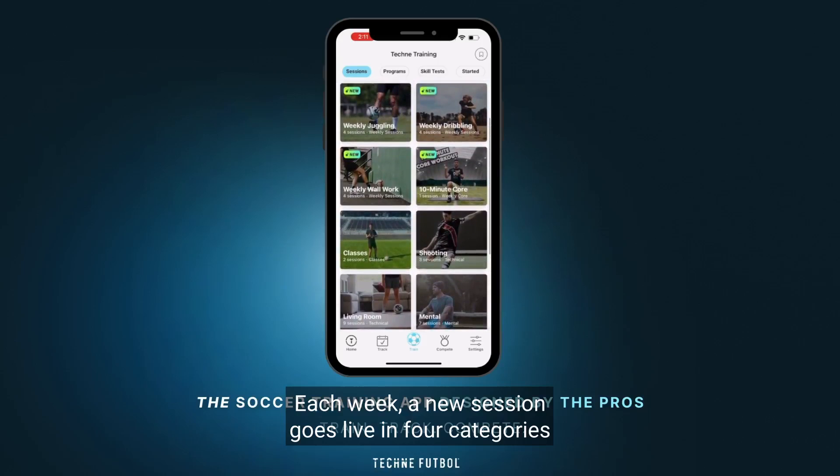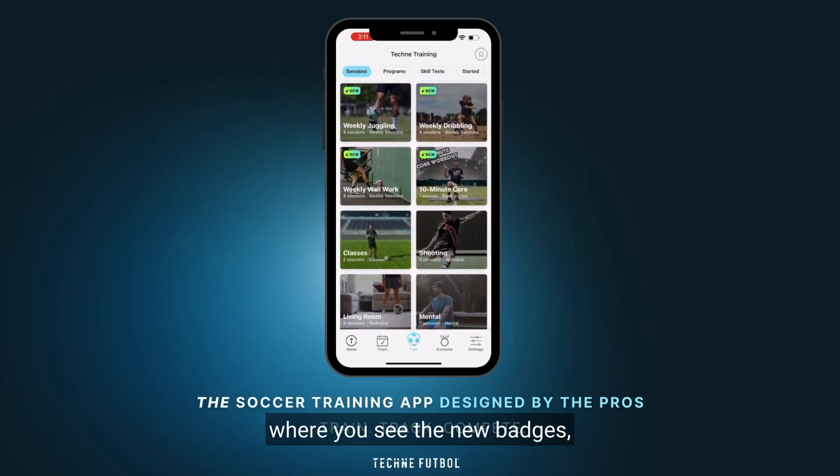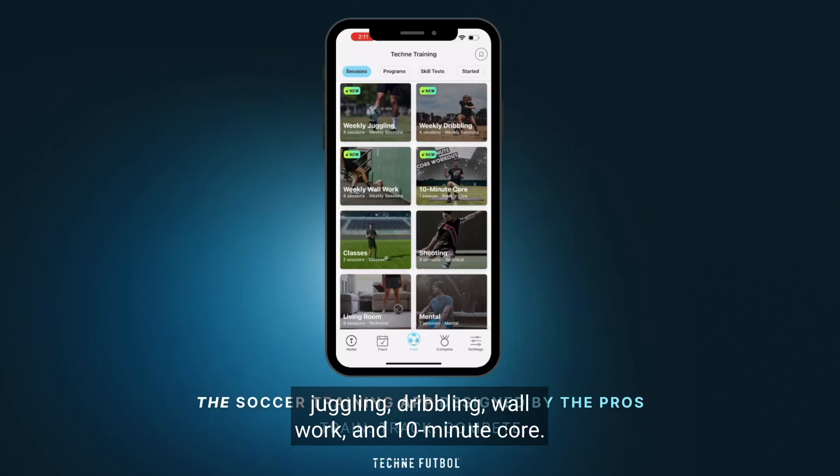Each week a new session goes live in four categories where you see the new badges: juggling, dribbling, wall work, and 10-minute core.